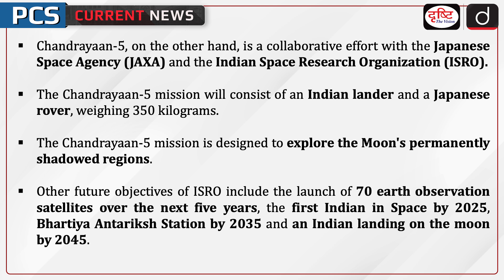Other future objectives of ISRO include the launch of 70 Earth observation satellites over the next 5 years, the first Indian in space by 2025, the Bharatiya Antariksh station by 2035, and an Indian landing on the moon by 2045.